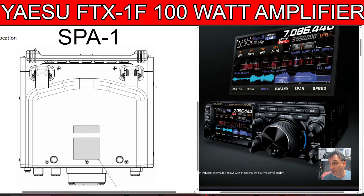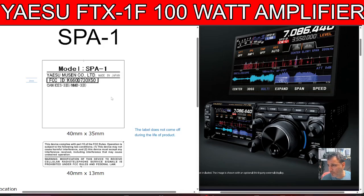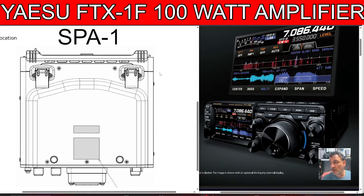This is what the box looks like — the model is the SP1. It's not going to be a low price. I'd say the FTX1F is probably going to be around 1,200 pounds, so the box to hold it with the 100-watt amplifier — I think you're looking at the same again. But what a game changer. I watched an interview by John Crook and he did say that things were happening that were brand new, and the ability to place the FTX1F into a larger box and get 100 watts is a game changer.